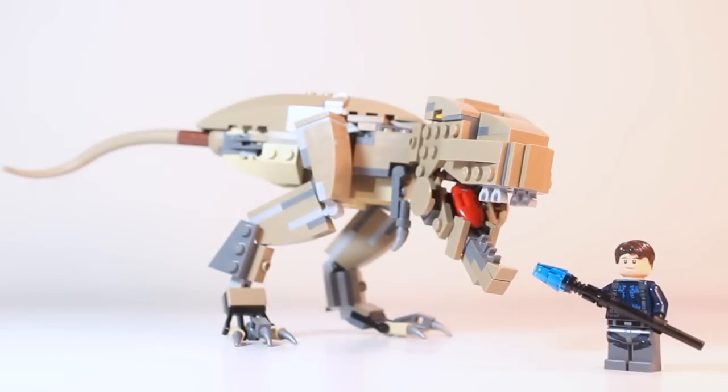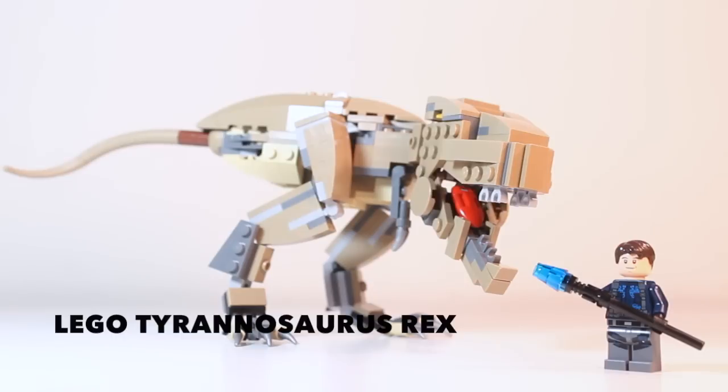Hello, and welcome to the Action Brick, and welcome to another mock presentation. Today we have the Tyrannosaurus Rex.